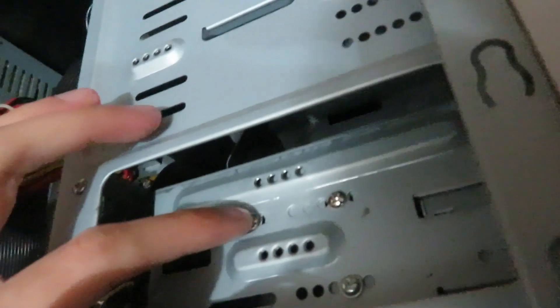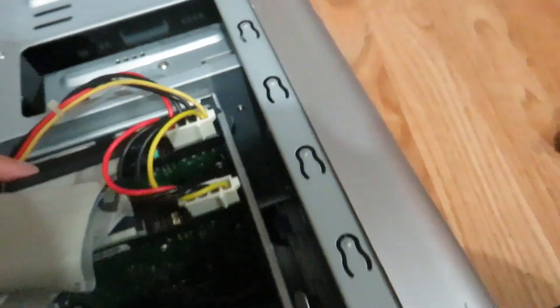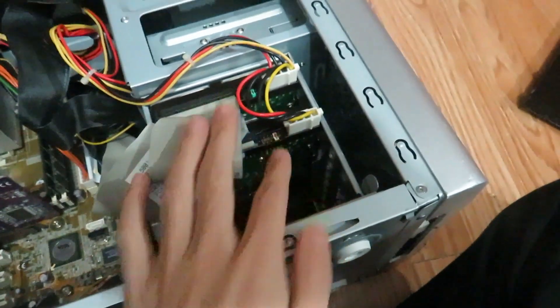We have the floppy and the card reader. And there are the two hard drives — one is a 40GB Western Digital, which is the boot drive, and the other is an 80GB Western Digital, which is the games drive.